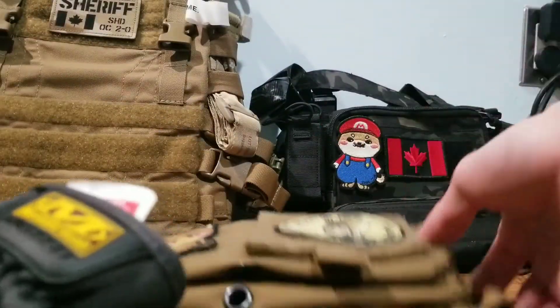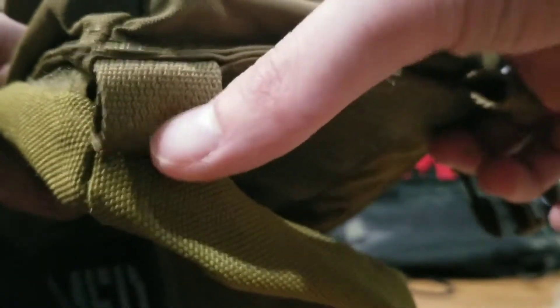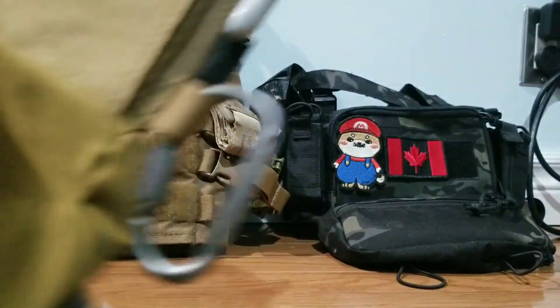The stitching on this is very good. It even has reinforced bartack stitching in the corners where they usually rip. The top is also bartack stitched all around — very nice stitching.